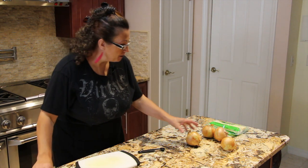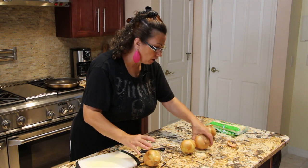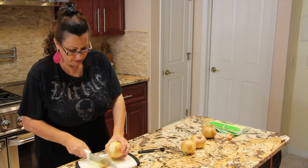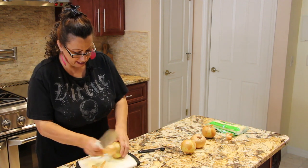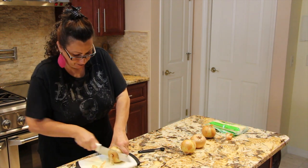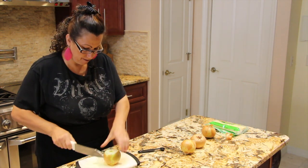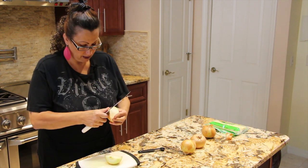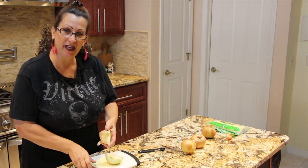Welcome to Cheryl's Home Cooking. Today I'm going to show you how I make my homemade onion soup. I'm starting out with four large onions. I'll slice them — you want to slice them thin.